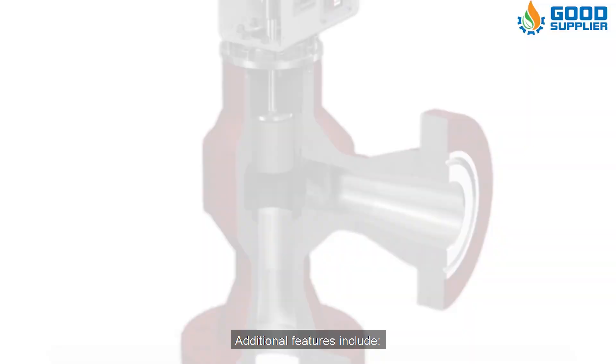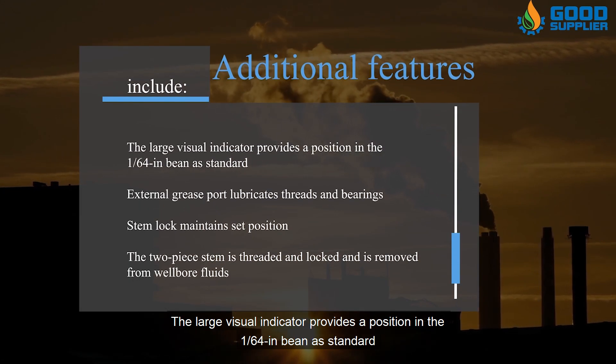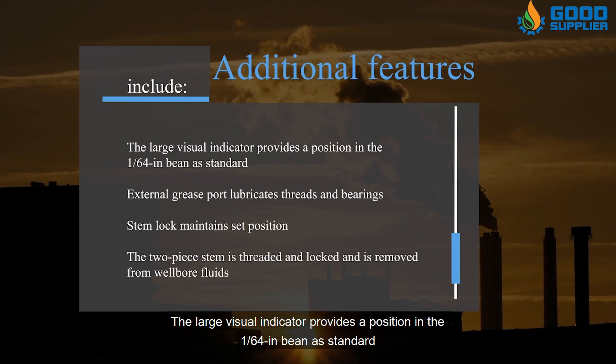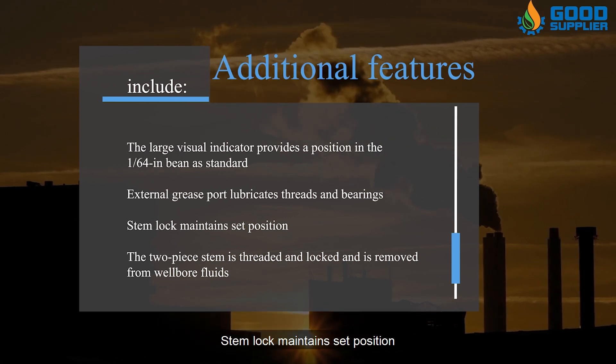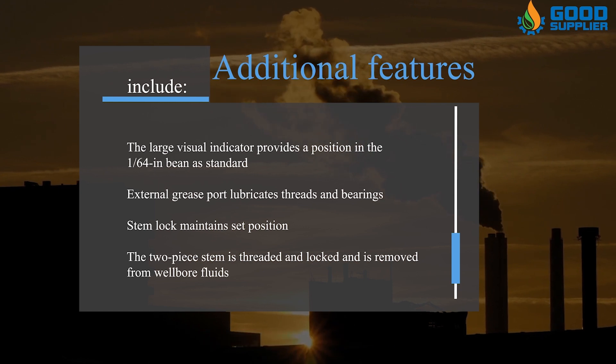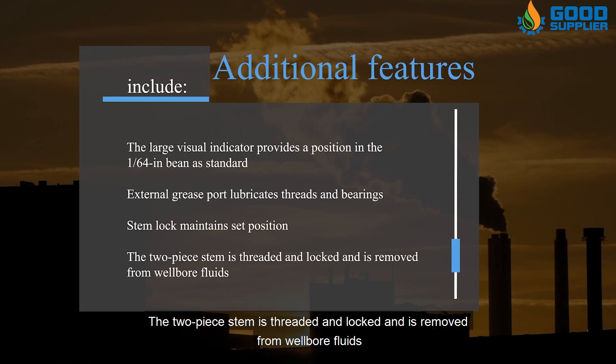Additional features include: a large visual indicator providing position to 1/64th inch as standard; an external grease port that lubricates threads and bearings; a stem lock that maintains set position; and a two-piece stem that is threaded and locked and is removed from wellbore fluids.